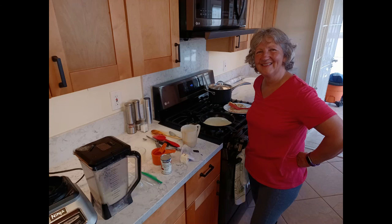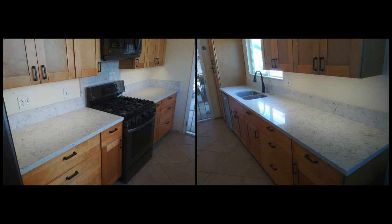So I guess the kitchen's done now except for a little touch-up painting. Although it was a lot more work than I had anticipated, my wife is happy and that's all that really matters. I have to admit that I'm pretty happy with the results as well.